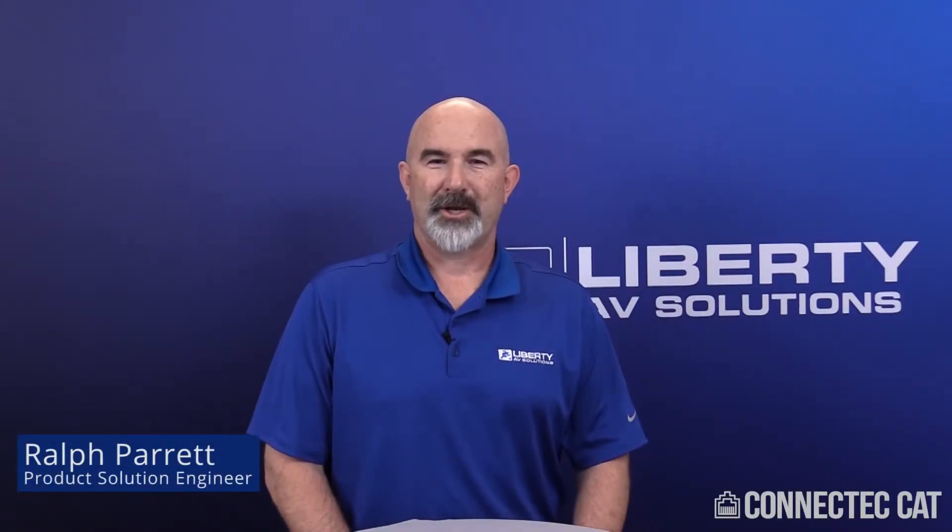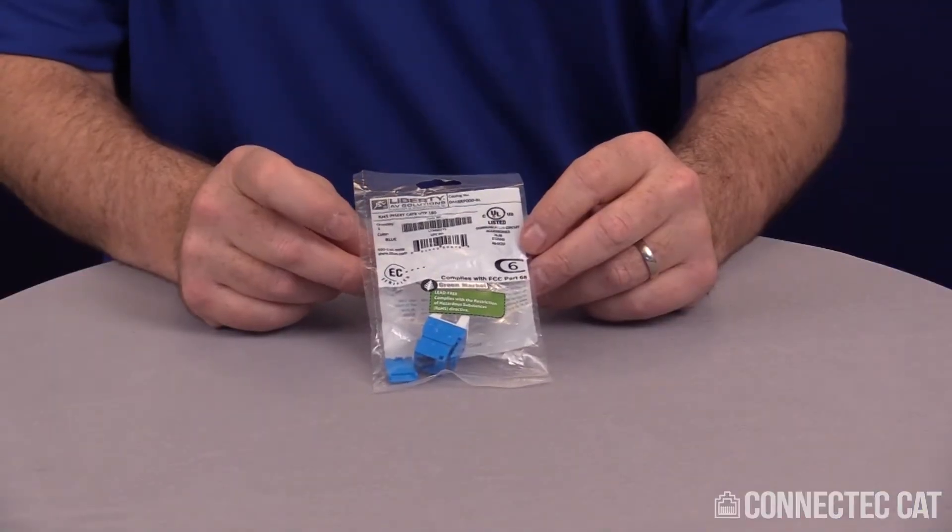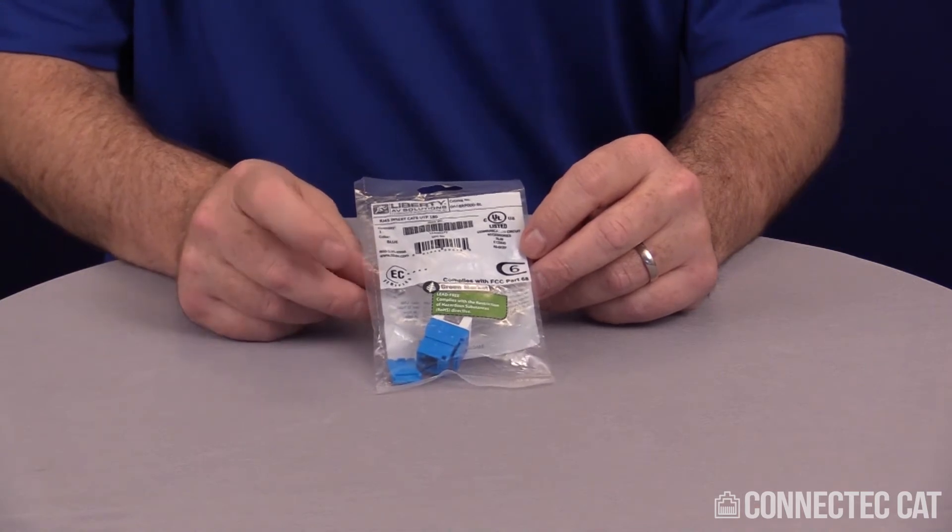Welcome to this product demonstration video on terminating a Category 6 Keystone Jack. When you first get your connector, it will be individually packaged in a bag with a complete bill of materials.